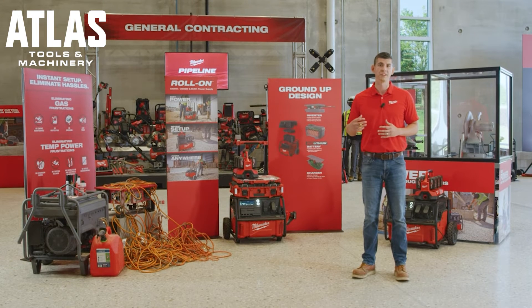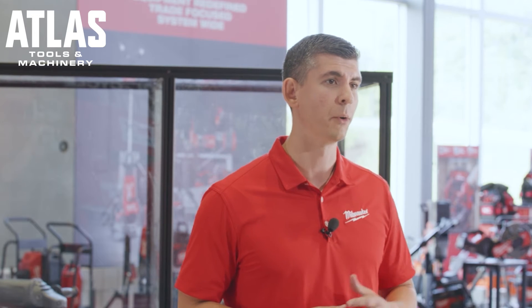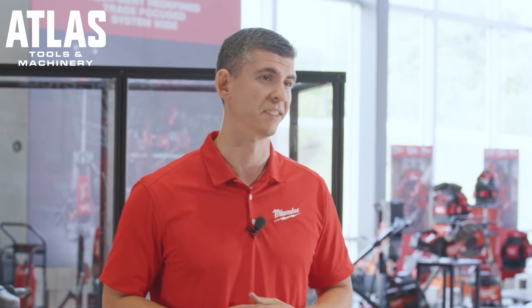Rollon charges in under three and a half hours and provides 25 percent charge in less than an hour. Rollon also provides pass-through power, allowing you to charge and discharge at the same time.